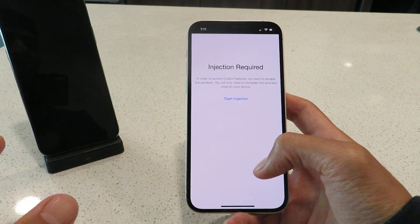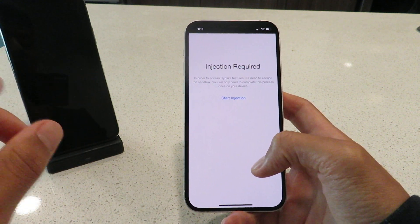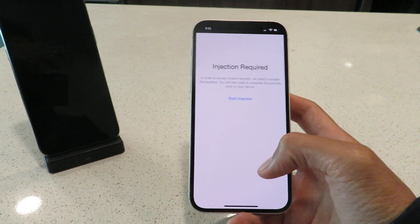That's how to jailbreak iOS 14.5.1. Thanks for watching, guys.